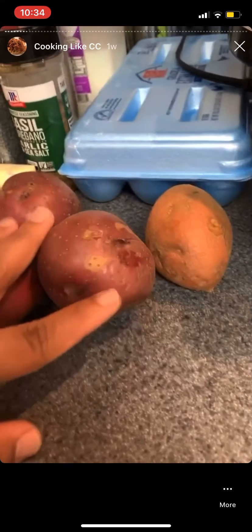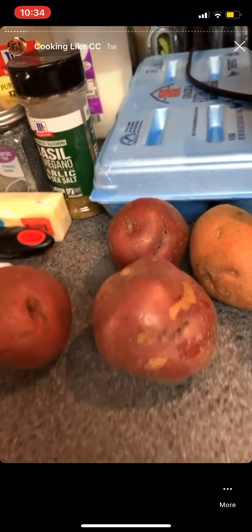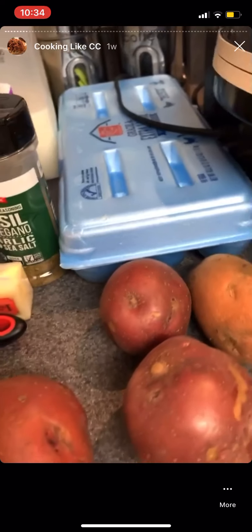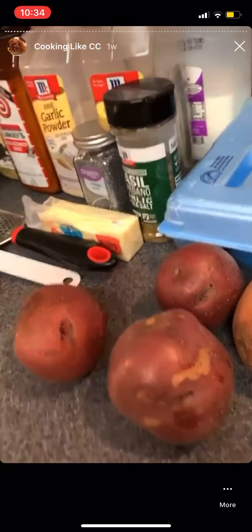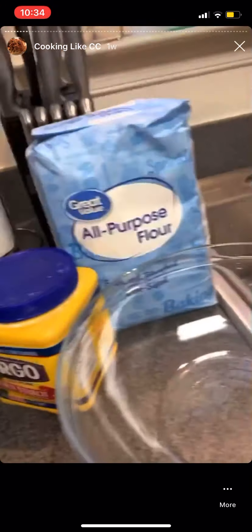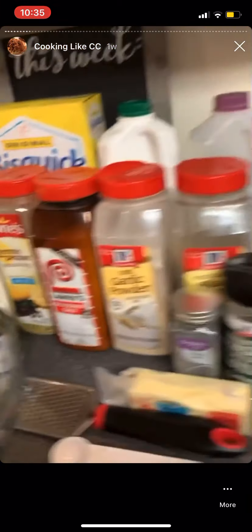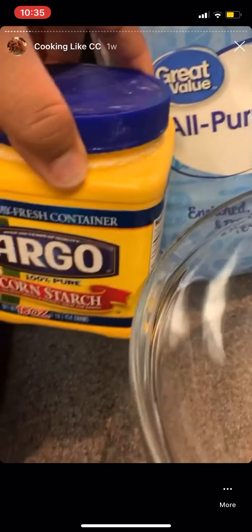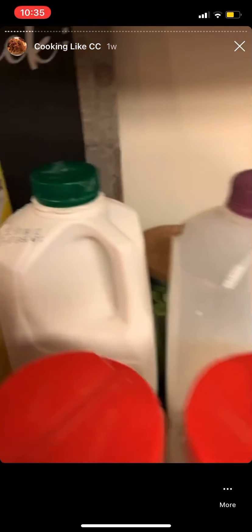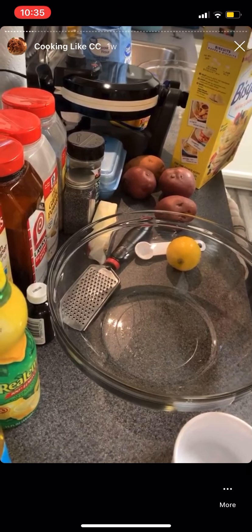For my sweet potato-red potato hash, I'm just going to dice up a couple of sweet potatoes — that's a real small one so I'll grab another one. It's just for me so probably two sweet potatoes and two red potatoes, and I'm going to sauté those up with some vegetables in a pan. For my chicken, I'll season it as I go, flour it up with some flour and cornstarch, and make a wet batter with one egg and some buttermilk.